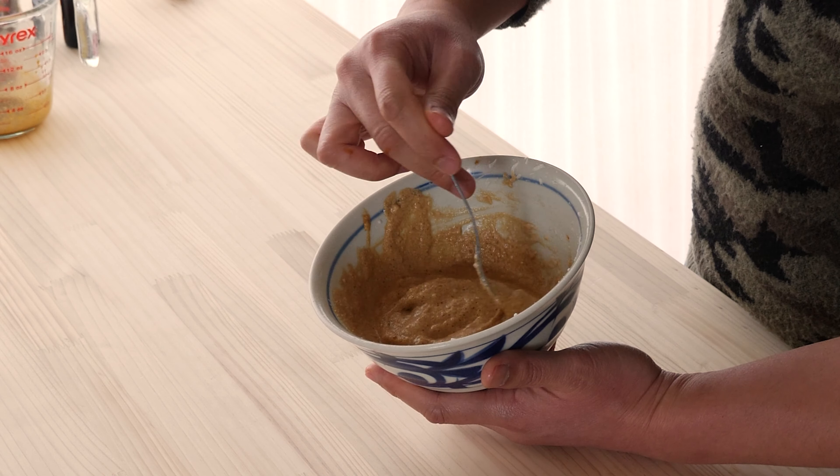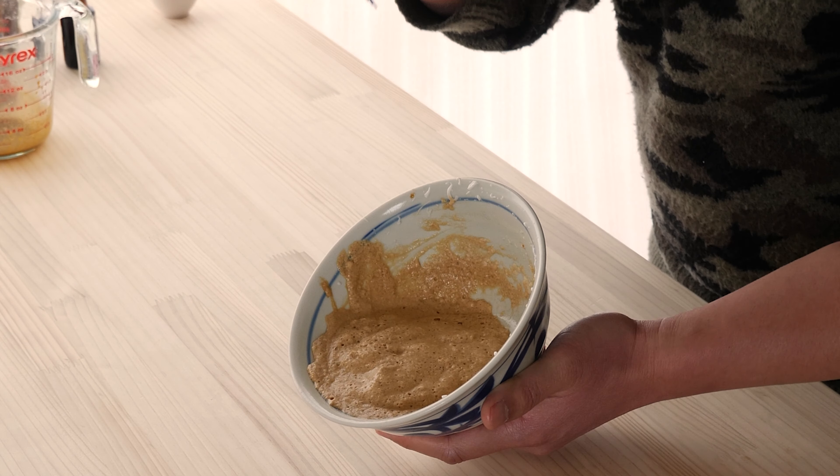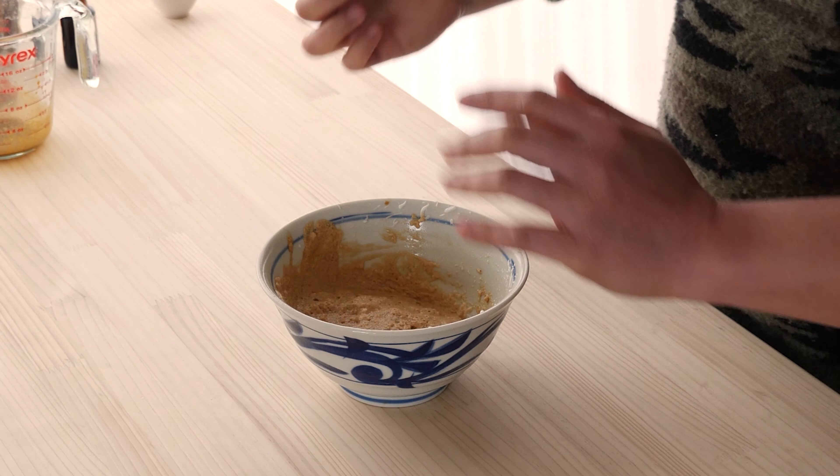Okay, I think that's about enough. Oh my gosh — that's good just on its own. I mean I could really just eat this by itself. It's super rich. It's almost like a rich coffee ice cream.